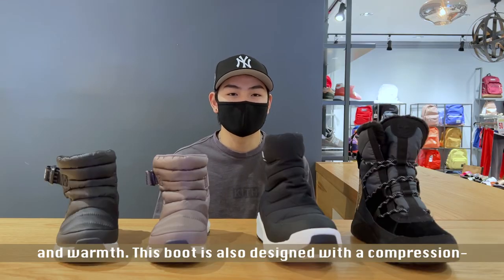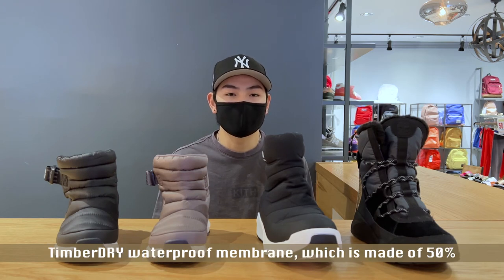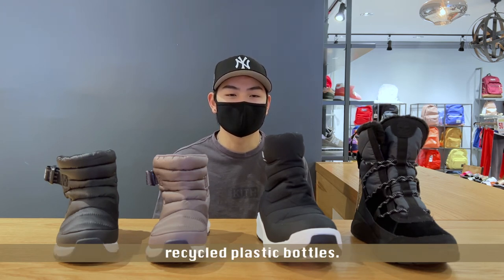This boot is also designed with a compression-molded EVA midsole, a rubber outsole for traction, and a TimberDry waterproof membrane which is made of 50% recycled plastic bottles.